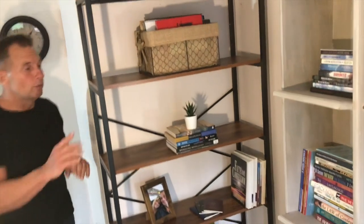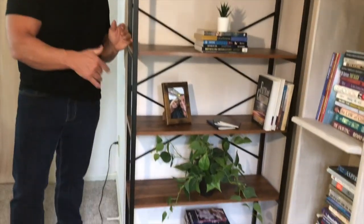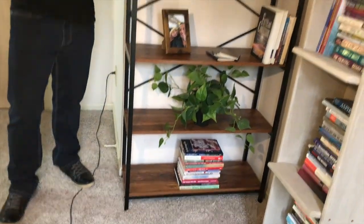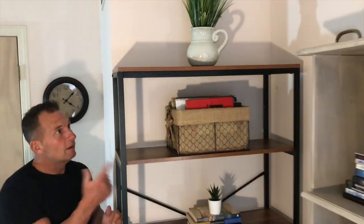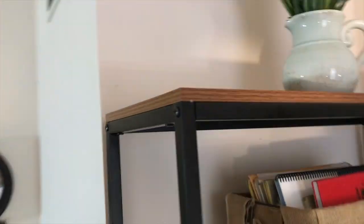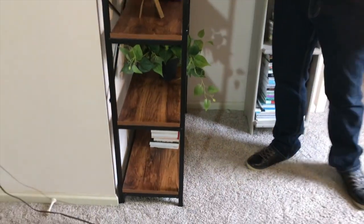If you're looking for a really good, good-looking bookshelf, I highly recommend this thing. It gives you lots of room — you can put tons of stuff on here. There are five shelves, and you could even consider that a sixth shelf if you wanted to. I think it's fantastic, I really, really like it.